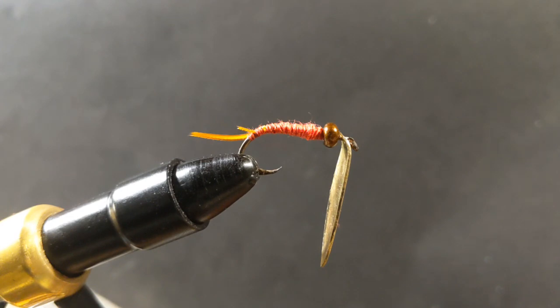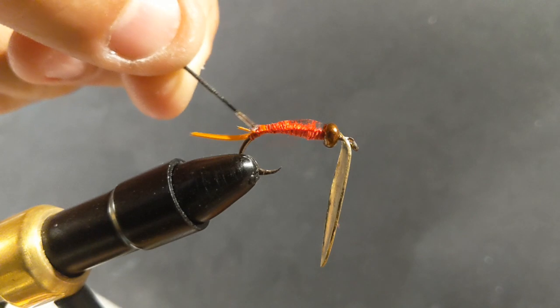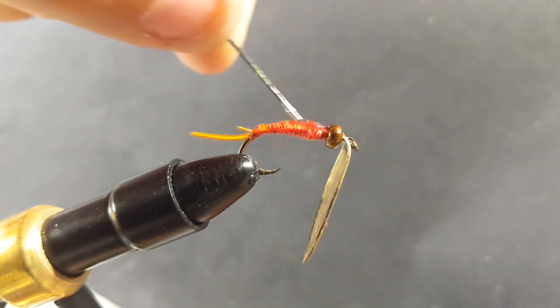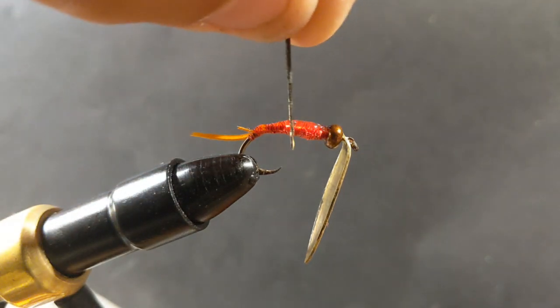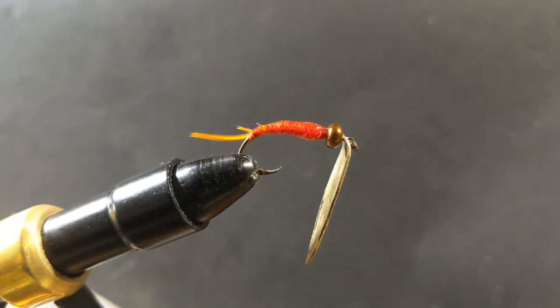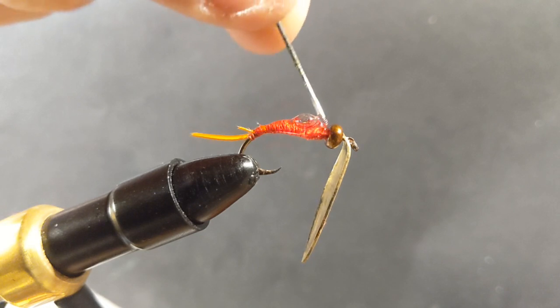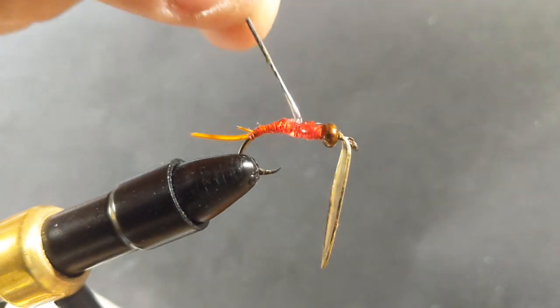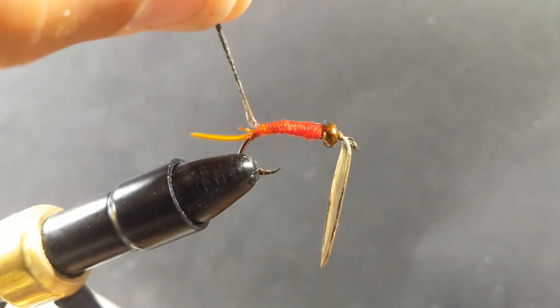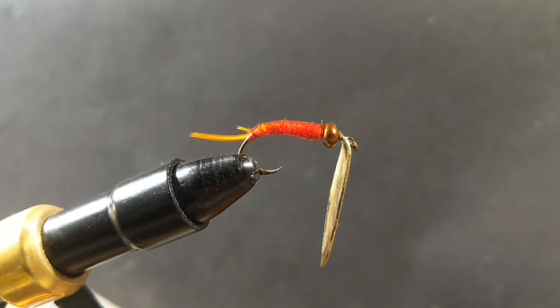Now I'm going to start applying the resin. To clarify — it's okay if the bead gets resin on it, but it's not okay if the spinner blade itself gets resin on it. I love applying the resin because you really do add a lot of richness and saturation to the color of the thread. It doesn't have to be red, but I really think that red presence is the most enticing.